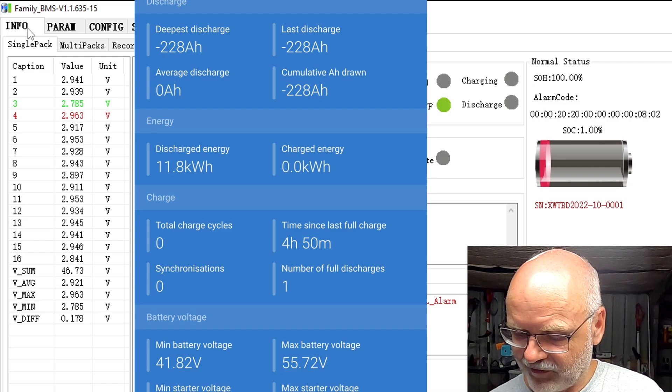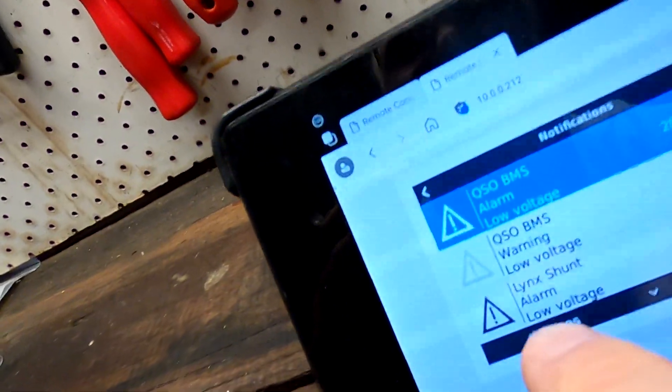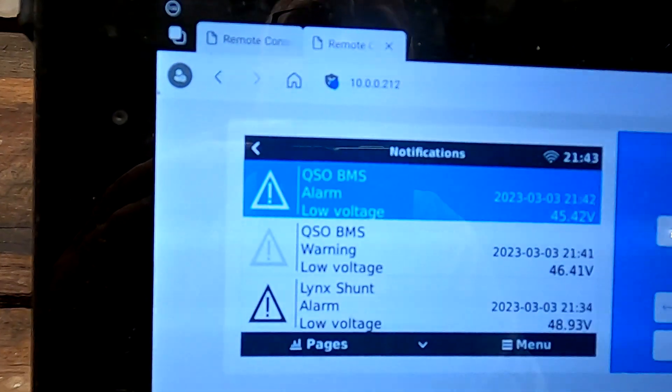There was a BMS warning followed by a BMS alarm — I think the alarm was the actual disconnect. The Link Shunt may also have an alarm set that triggered the earlier beeping. If we set the parameters accordingly and discharge to 2.5 volt cell voltage, and also have the battery fully top-balanced, we could easily get another 1.5 to 2 amp hours and reach the rated 230 Ah capacity.